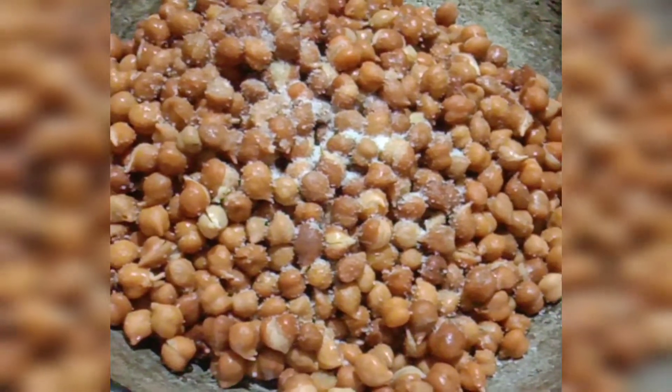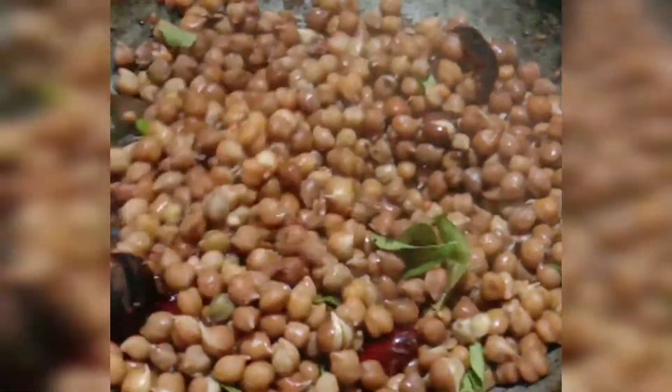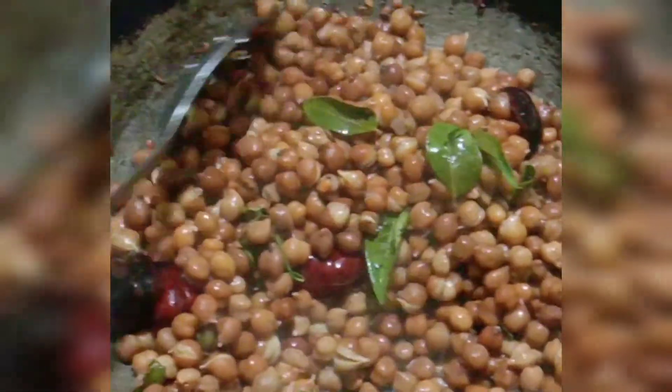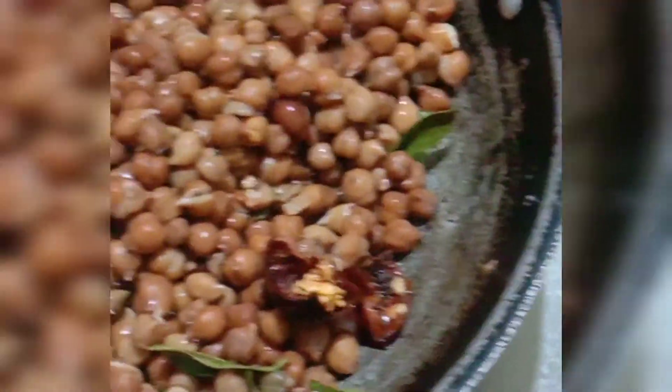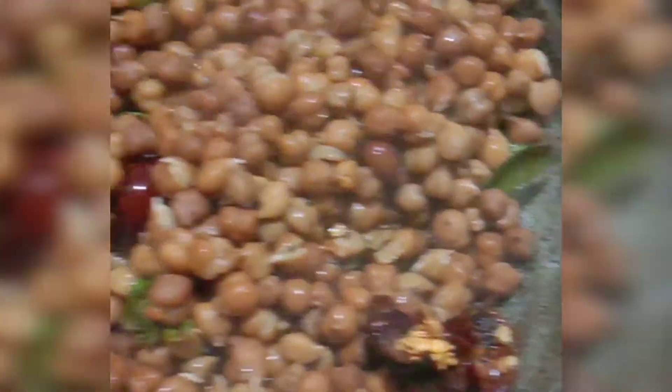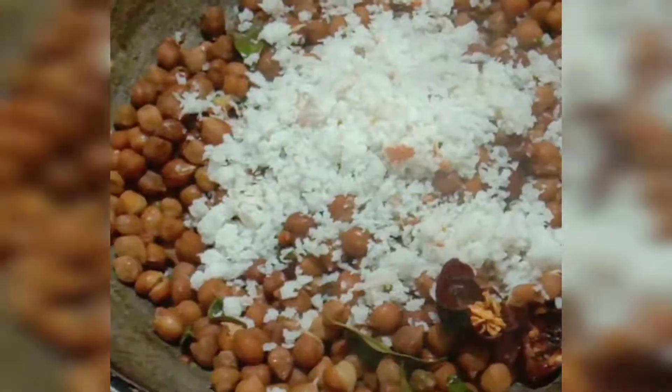I am going to sauté. Let it dry roast. This is high protein and high fiber. If you go to the gym and prefer vegetarian food, the protein will help build nice muscle.